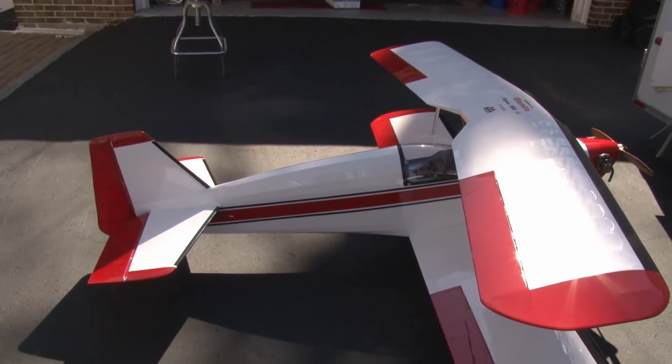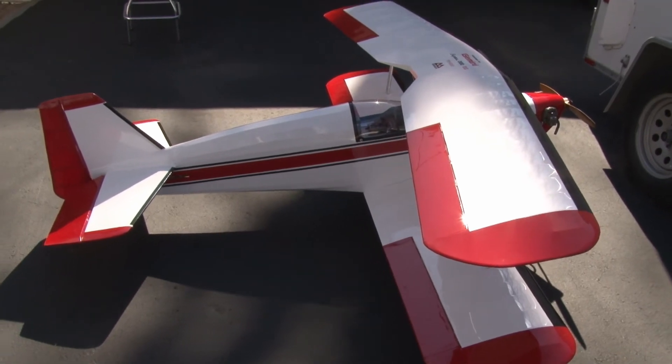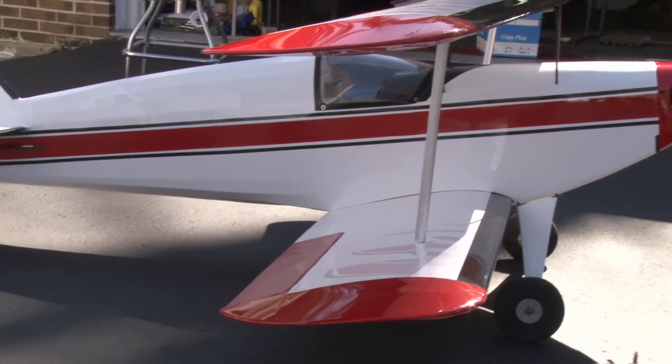Over my flying career I've had two or three of these in the various configurations and they all were just great flyers. Now, a look at the profile of the plane.